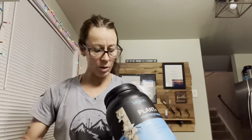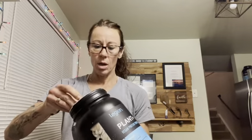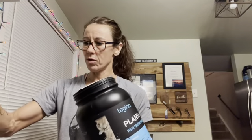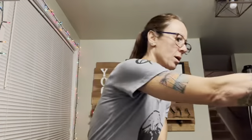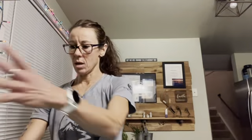I use a little bit of protein powder — this is the Legion plant-based vanilla, but whatever you want to use. And I use collagen powder, which helps with skin, hair, muscles, and joints. So that's it — the spinach, frozen fruit, the ginger, and the little bit of powder. Blend it all up and drink it.